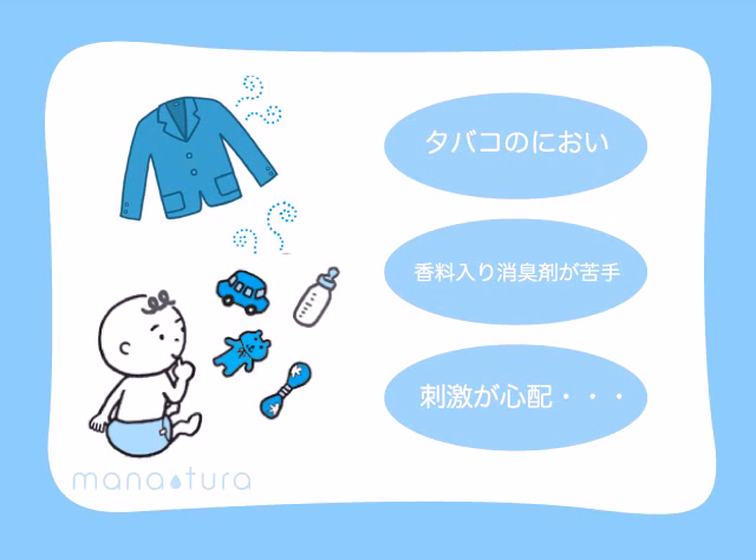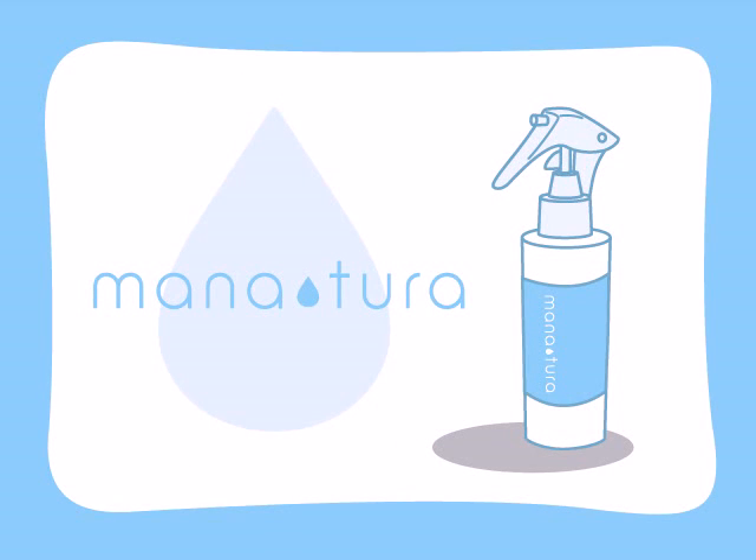Manatura is the right solution for problems like cigarette smoke smell that gets into walls and fabric, deodorizers with too much fragrance, and chemical sanitizers that can irritate your delicate babies and pets. With Manatura, you can make silver iron water that is a totally chemical-free deodorizer and sanitizer.